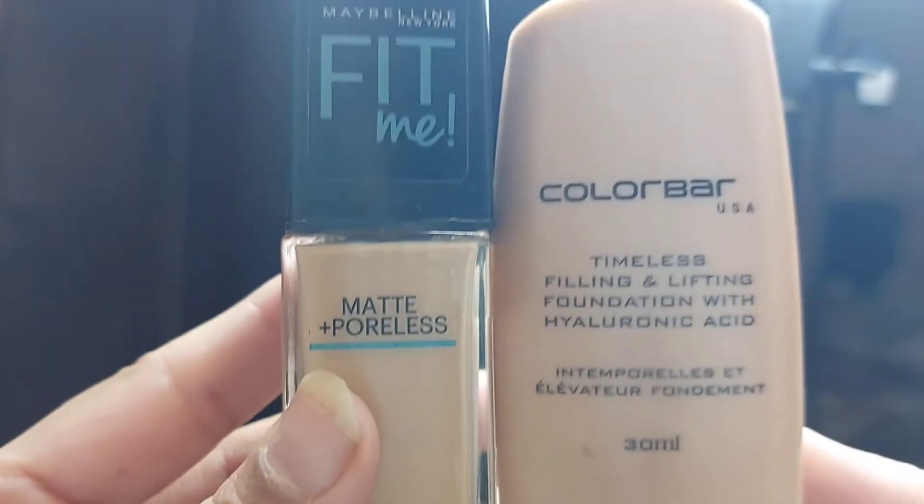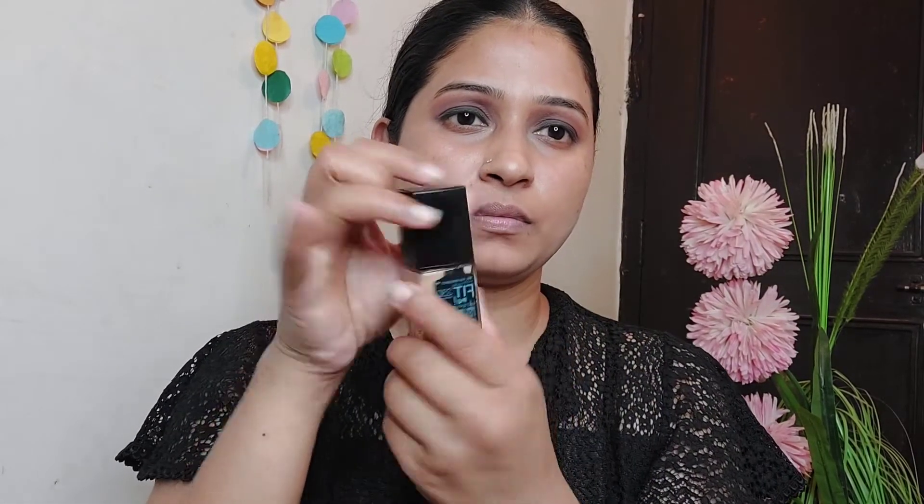After the correction, I have applied the foundation. I have mixed the foundation for both sides of my skin.